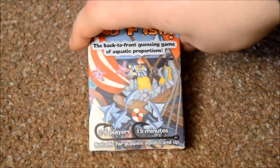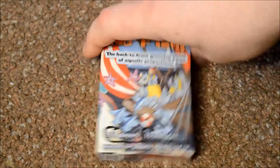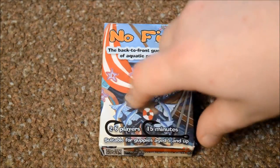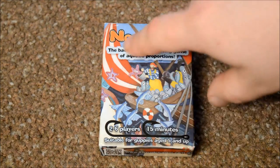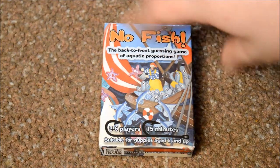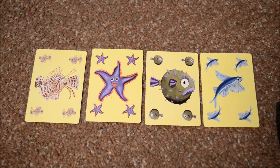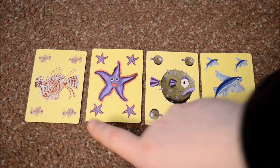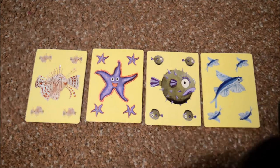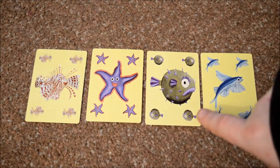Because it was quite a small tuck box, I thought I'd just give you a quick preview of the little tuck box that's coming in. The artwork's pretty neat — as it says, it gives you all the information: two to six players, 15 minutes, No Fish, a back-to-front guessing game of aquatic proportions. Let's look at what you get inside: two rules cards, and four different kinds of special fish — a lionfish, a starfish, a toadfish, and a flying fish. These are all special cards that have special abilities, which I'll tell you about in one minute.